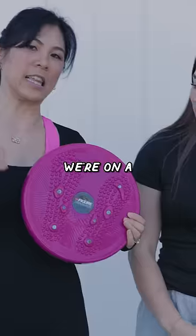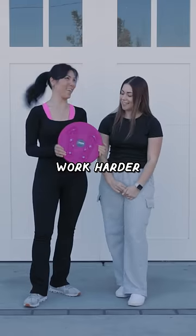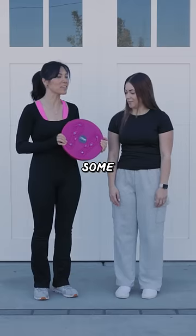It could be because we're on a slight incline. It just makes you work harder. It's like a ski movement. I want to give it an 8 out of 10.